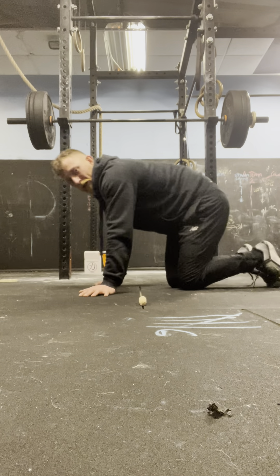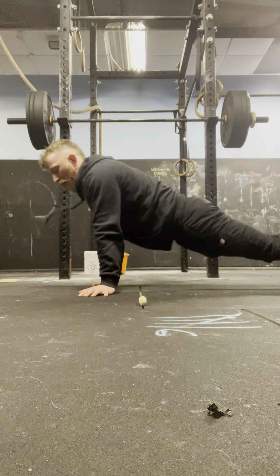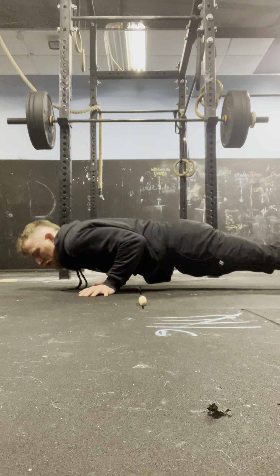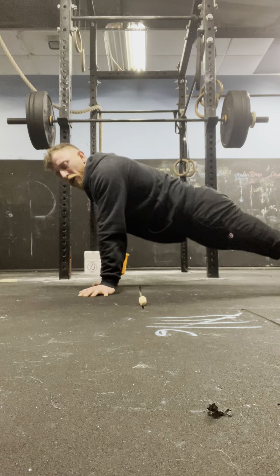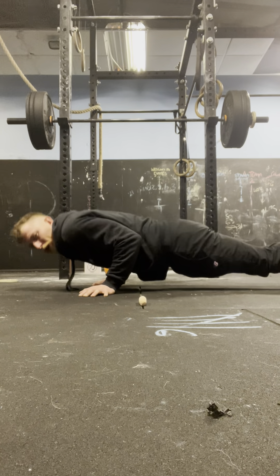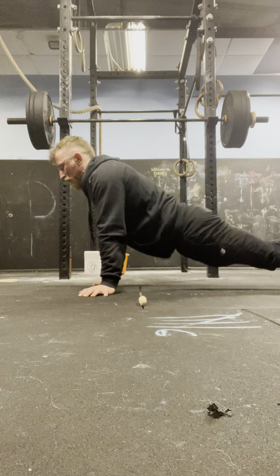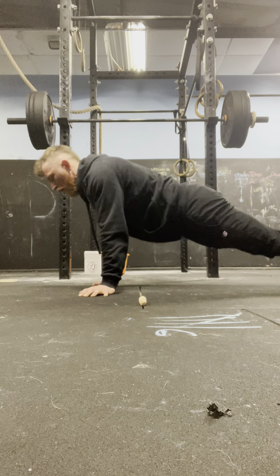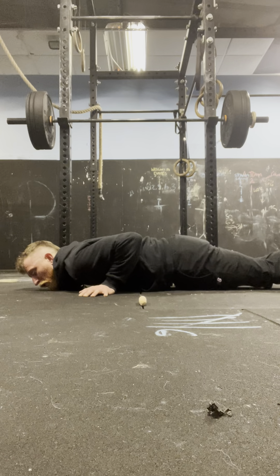Press-ups, round 1: 4, 3, 2, 1 — rep 1. 4, 3, 2, 1 — 2. 4, 3, 2, 1 — 3. 4, 3, 2, 1 — 4. 4, 3, 2, 1 — 5. 4, 3, 2, 1 — 6. 4, 3, 2, 1 — 7. 4, 3, 2, 1 — 8. 4, 3, 2, 1 — 9. 4, 3, 2, 1 — 10.